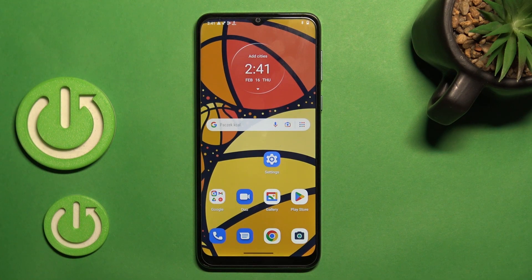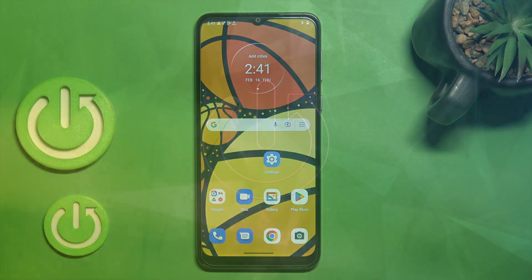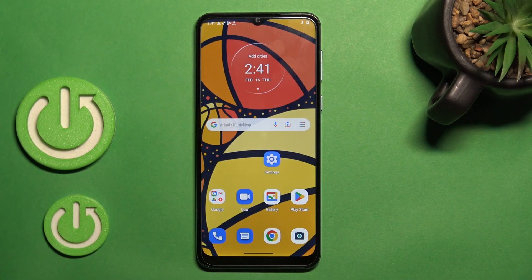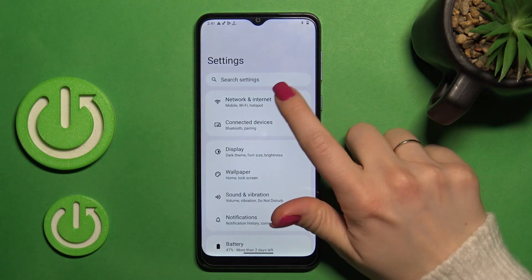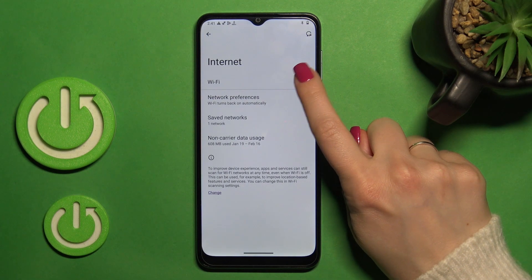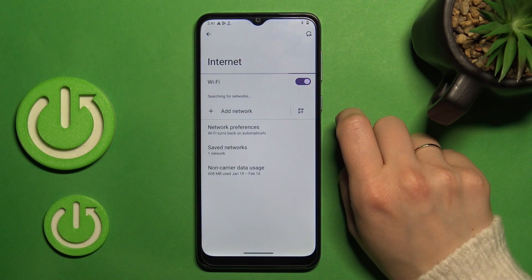Hi, today I'm looking at the Motorola Moto E13 and I'll show you how to connect to Wi-Fi on this device. To do that, let's first open Settings, then tap on Network and Internet. Here, click on Internet, and to activate Wi-Fi we should click once on the switcher.